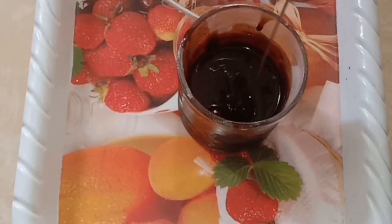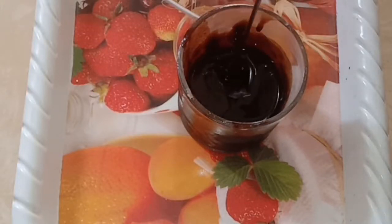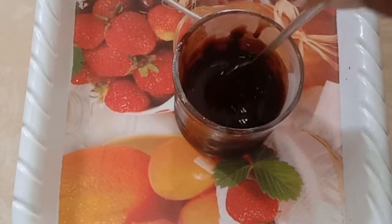Hello friends, welcome to Namu Veeetu Parambiryam. Today we will see how to make homemade chocolate syrup. This recipe is very easy and simple.